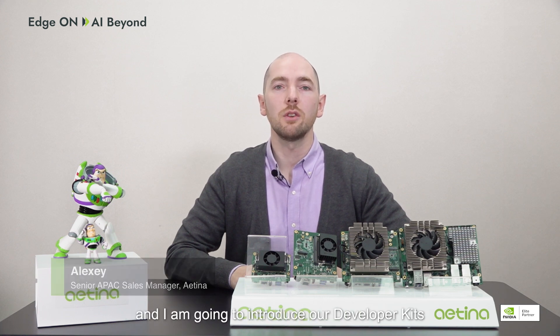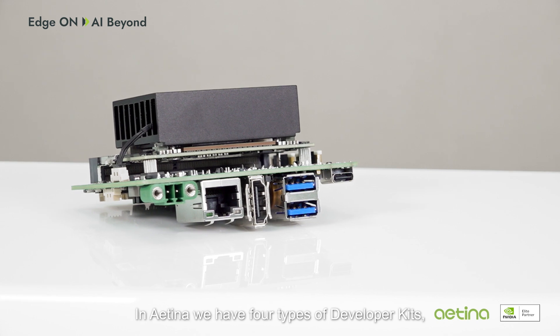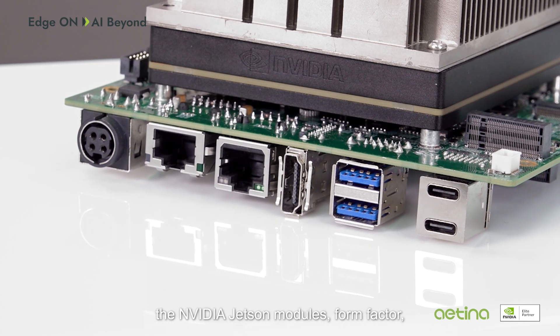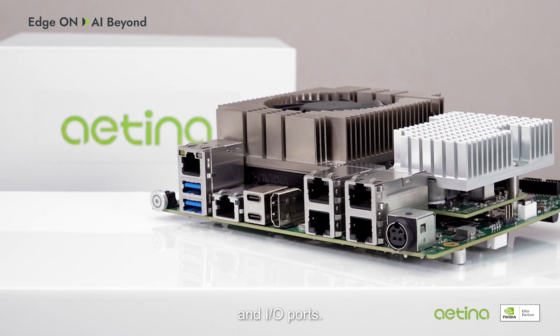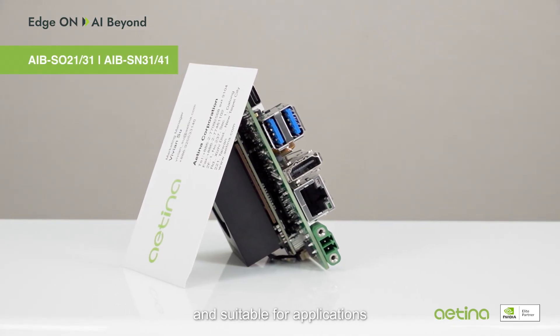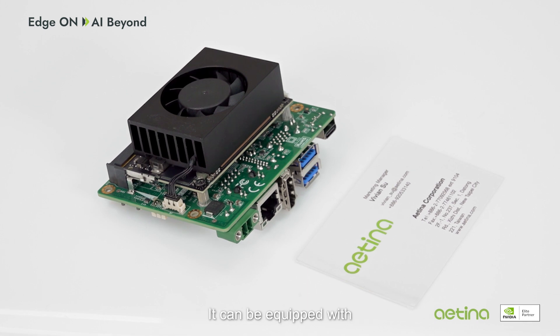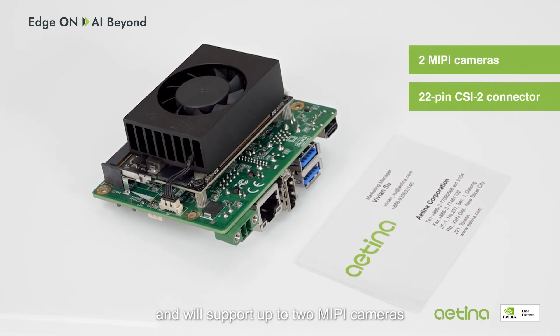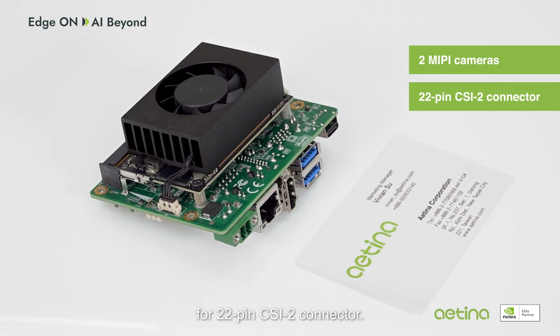Hello, my name is Alexei. I'm a sales manager in charge of the APEC regions, and I'm going to introduce our developer kits. In Aetina, we have four types of developer kits, and their main differences include NVIDIA Jetson models, form factor, and I/O ports. The first one is just a bit larger than a business card, suitable for applications that require a compact design. It can be equipped with a Jetson Orin Nano or NX model, and will support up to two MIPI cameras via a 22-pin CSI2 connector.